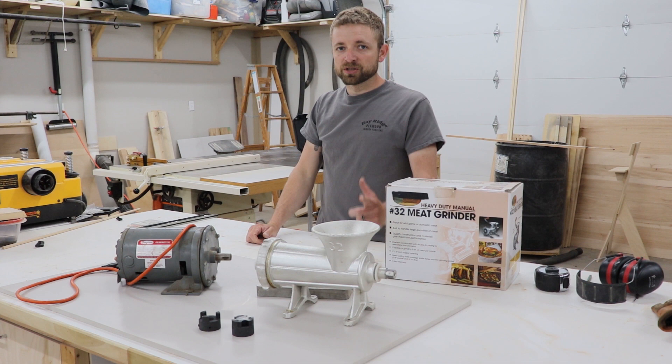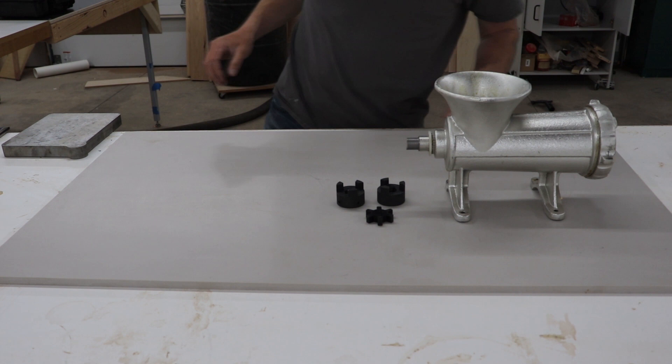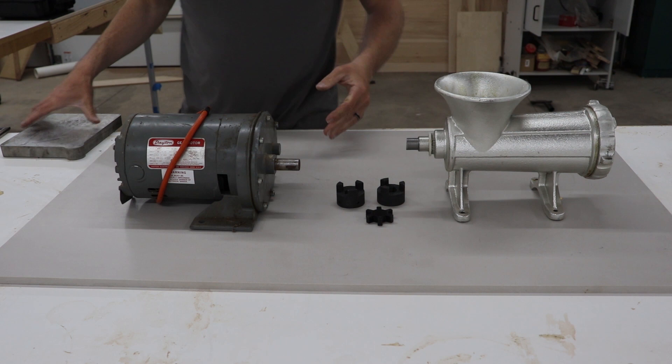What you will need for this build is a number 32 hand crank meat grinder, two Lovejoy connectors with a shock absorber, a gear reduction motor, and an aluminum plate to raise the motor up to the same level as the meat grinder.